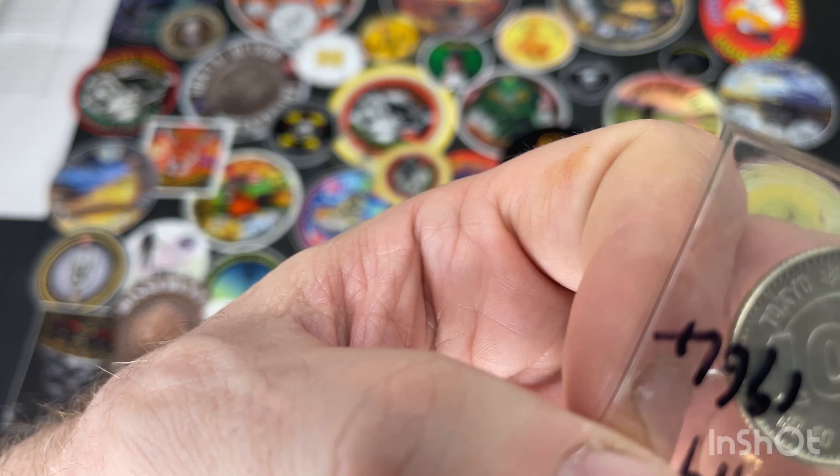And I've got a Canadian 1944 10-cent coin, and that's 80% silver. I'll bring that up a bit closer. It's not in the greatest condition, but I got it cheap and it's 80% silver.